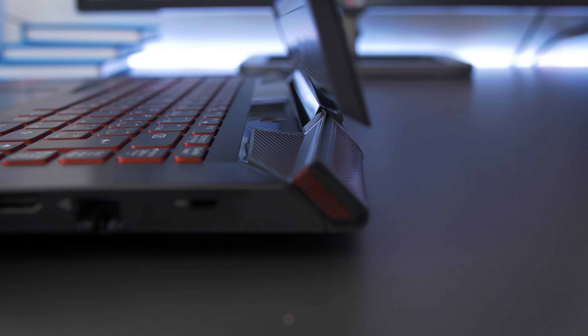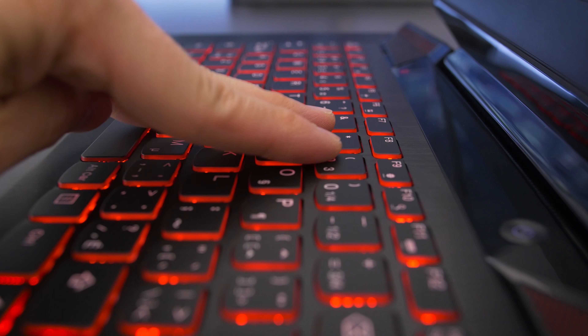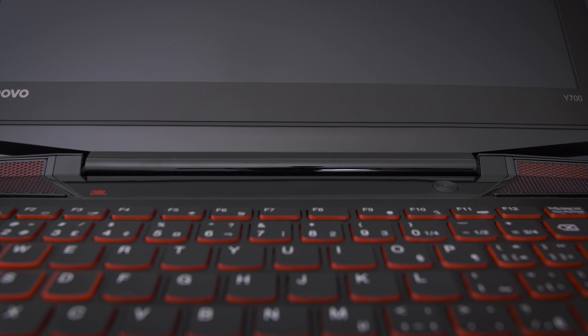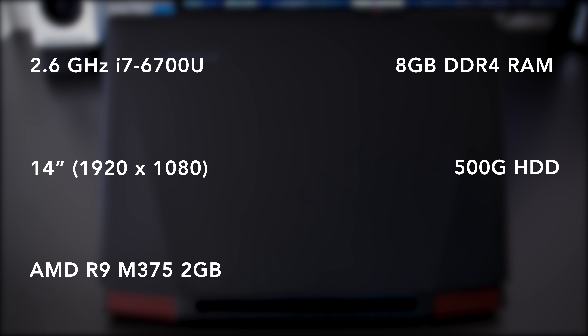The build quality of the hinge is pretty good — the mechanism feels nice and solid. The screen has a little bit of flex, nothing too bad, and the keyboard area feels well made and rigid. I'm not a big fan of the screen hinges being close together, since you can put unwanted force on the hinge every time you open it, but the build quality is good so it's probably not an issue. This is the base model 14-inch: Core i7 at 2.6GHz, a 14-inch 1080p screen, AMD M375 graphics, 8GB of RAM, 500GB of storage, for $800 US.